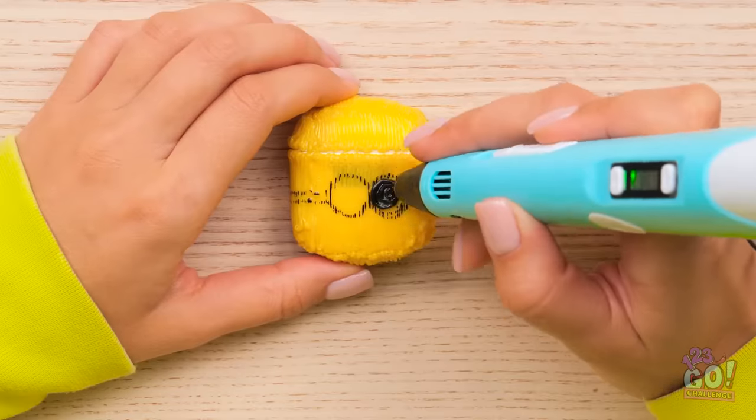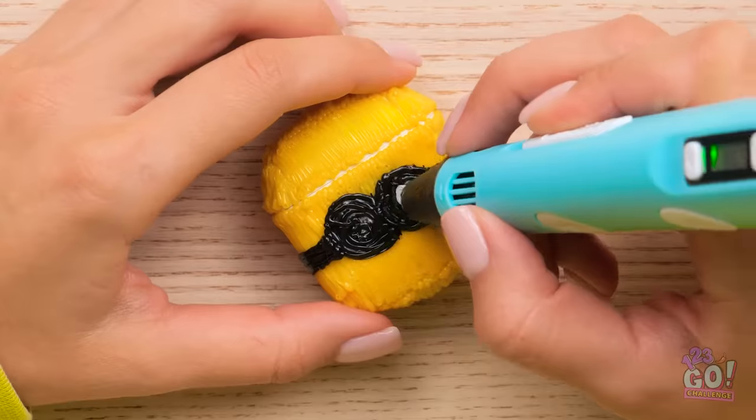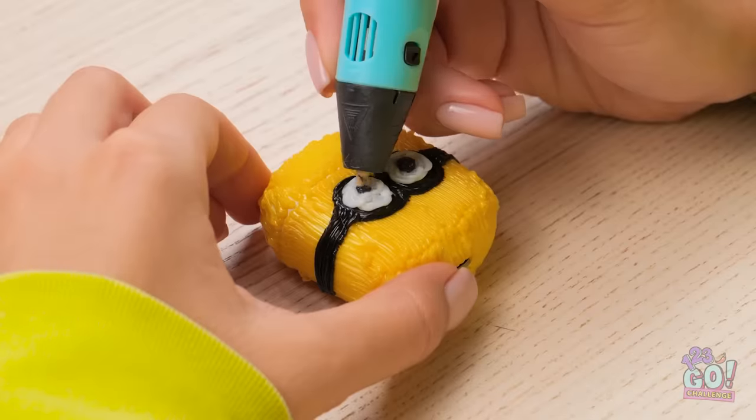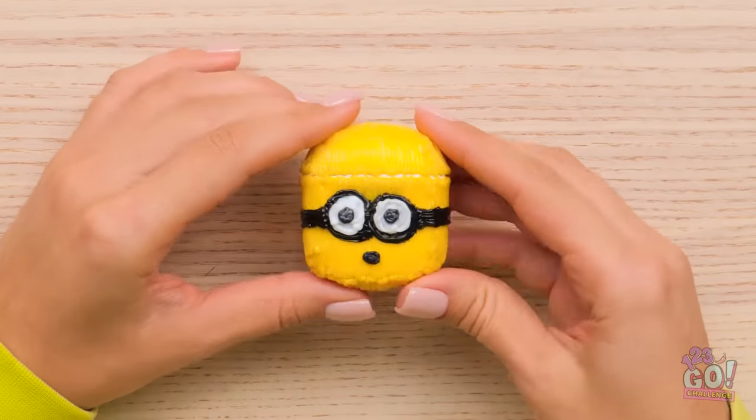Now I'll draw some eyes on the case — this part is easy. Next, I'll create a band around the eyes, then I'll need some white for the eyes. Once that's done, I'll need a mouth. I'm almost done. What a difference!